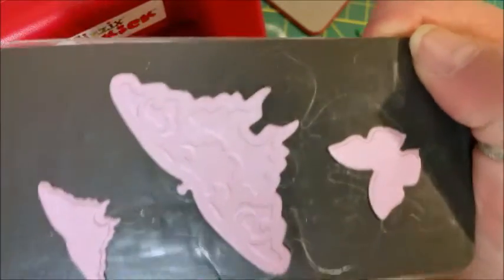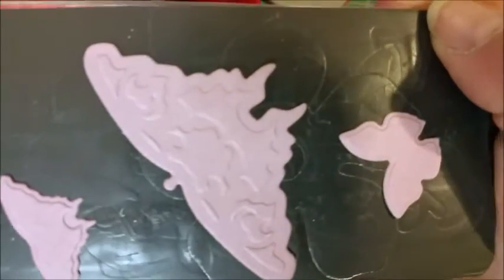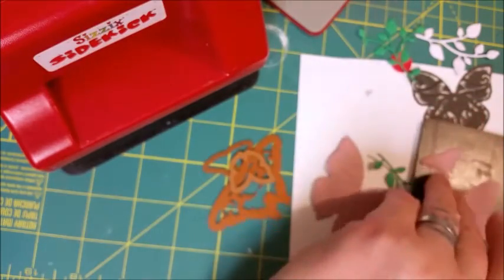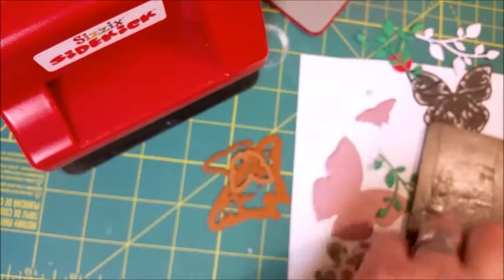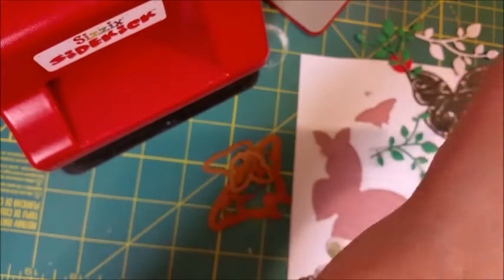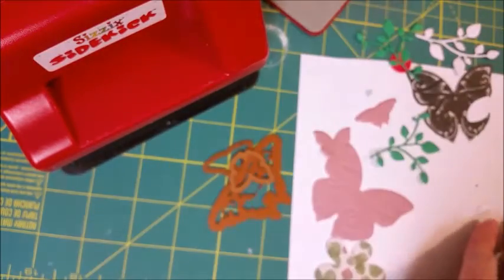Voila! Isn't that awesome? I hope that gives you guys an idea of something you can do to get more use out of your tools. I'm going to show you one last little thing here.